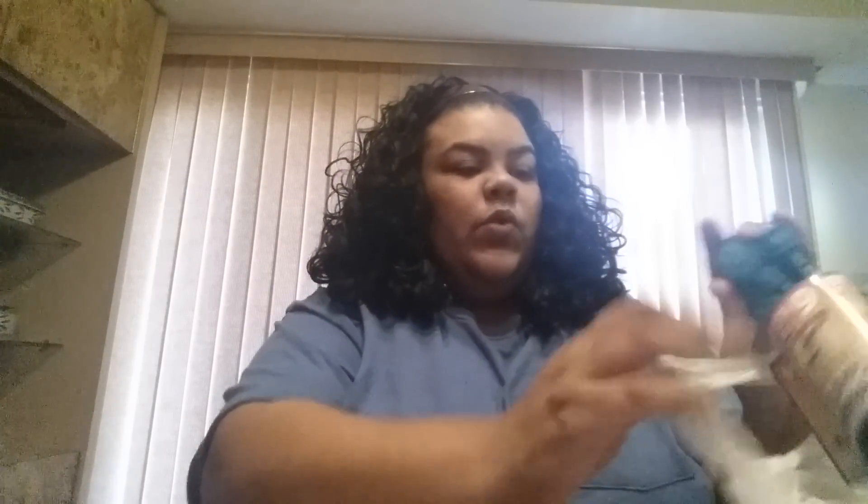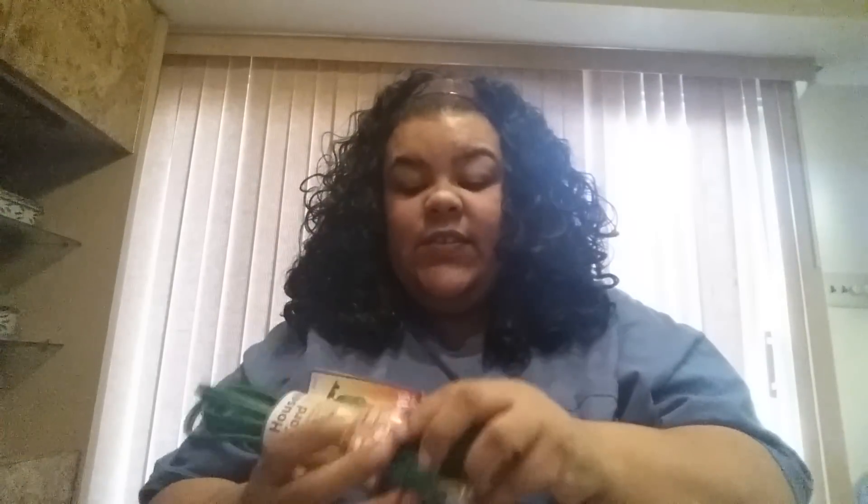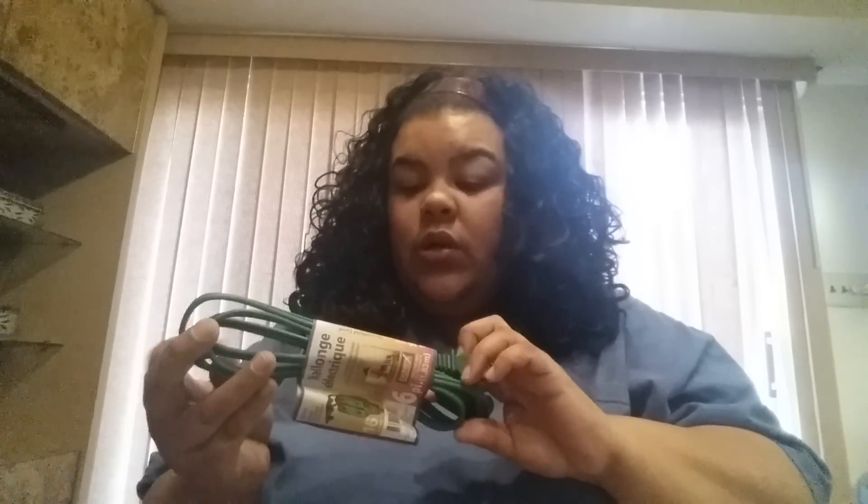I also picked up another one of the extension cords — this is the six-foot extension cord. I own one already from Dollar Tree and I really do like it; it is very solid and heavy duty. Just know with extension cords like this, you cannot use them outside — this is definitely an indoor cord.